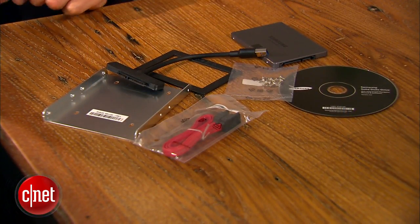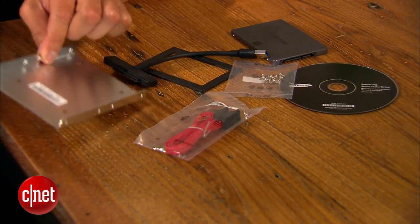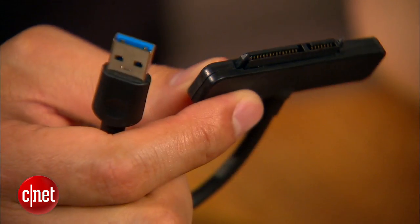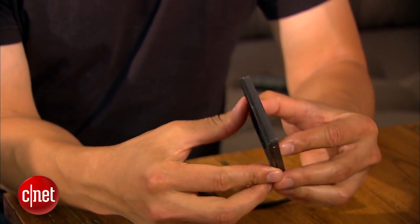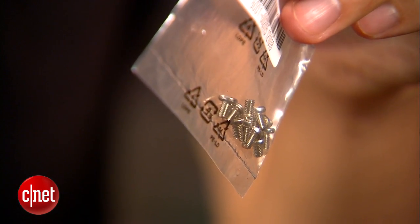Also, certain capacities of the drive come with a desktop or laptop kit. These two kits collectively offer a few more accessories, including this drive converter bay right here, a USB 3.0 to SATA adapter, a spacer to add more thickness to the drive, a SATA cable, and enough screws for you to play with.